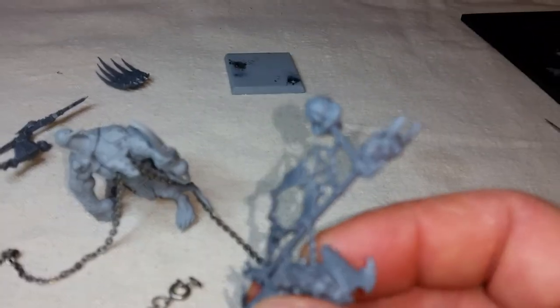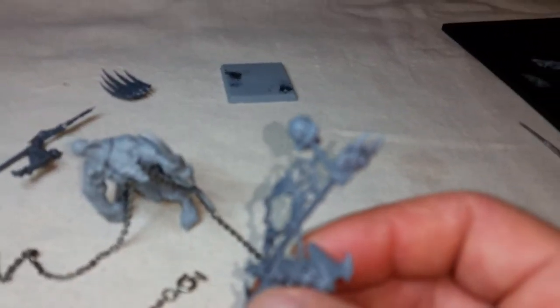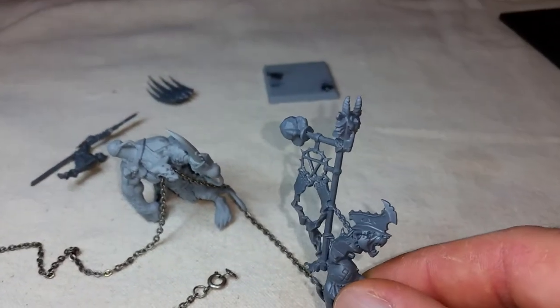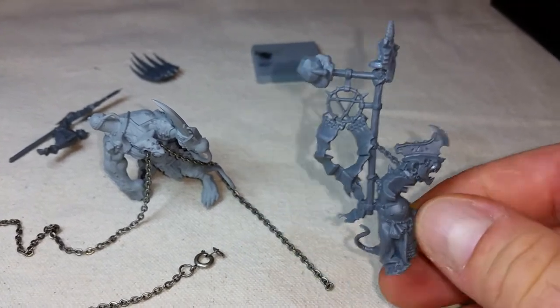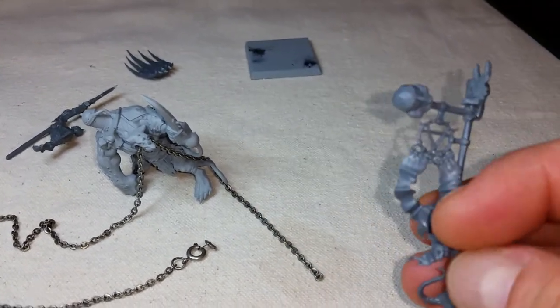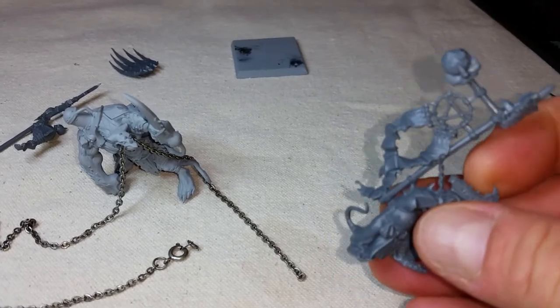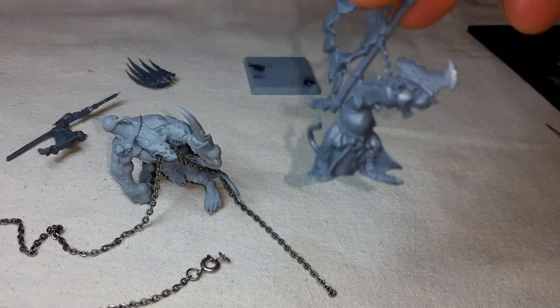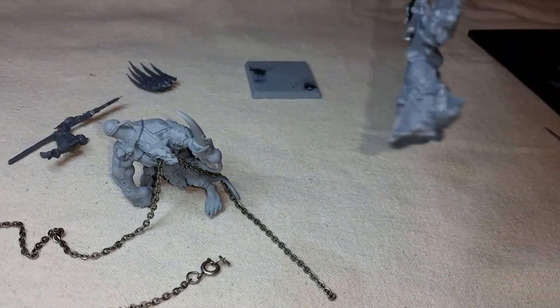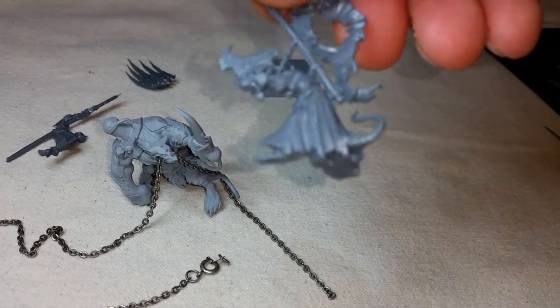I added in a few differences on the standard that's on the back of this warlord. The one I had before I made it a little closer to his back because of the angle, but this one I kept where it was. And I did once again cut off the granite piece that he was sitting on.